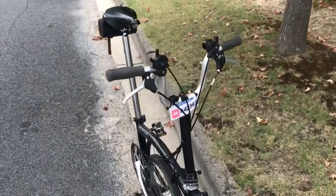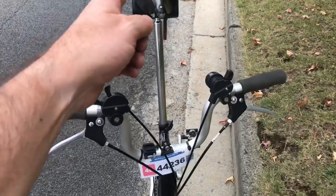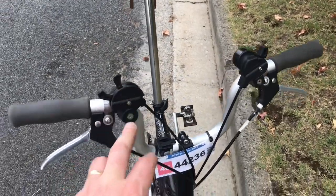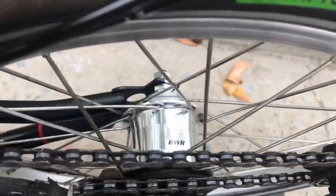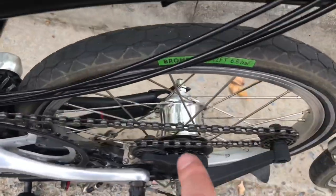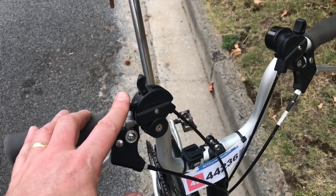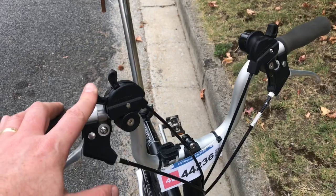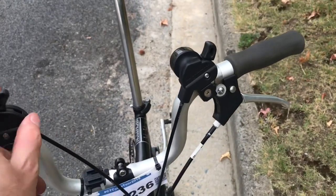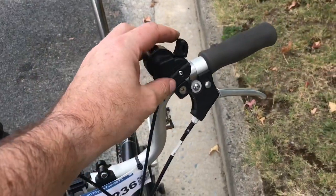This is a 2011 M6L Brompton. The M stands for these handlebars — M type bar. You get a flat bar which is an S type, and then you get the P type which is that funny round type. It's a six-speed, so three gears in the hub back here. This is not a Sturmey Archer hub like on Doris — this is actually a Brompton hub. The nice thing about these Brompton hubs, unlike the older Sturmey Archer hubs, is you can actually change gears while you're pedaling, whereas on Doris, the old 2000 model, you have to back-pedal in order to change gears.